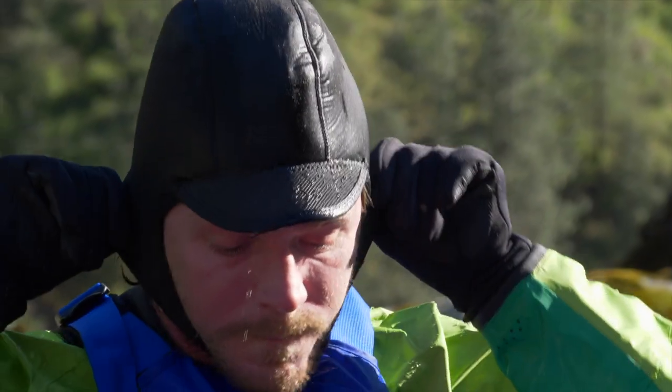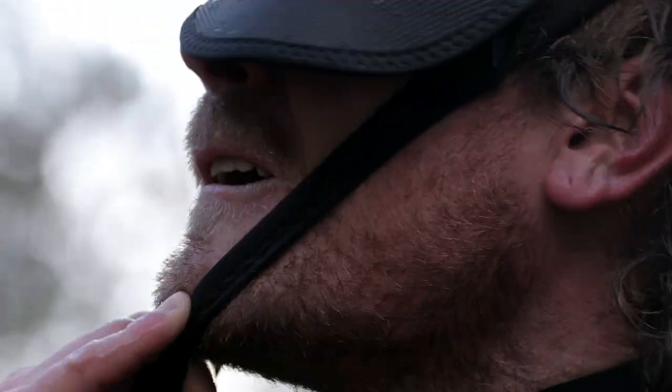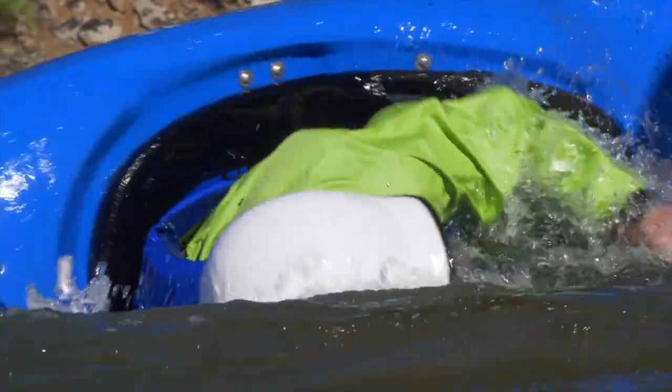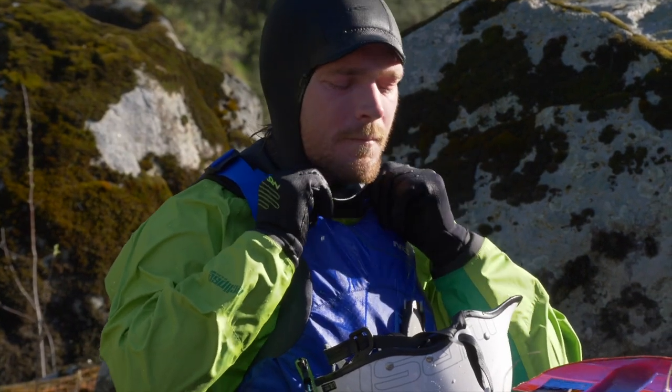The sturdy but flexible bill keeps rain out of your eyes and helps shield your vision when you're paddling into the sun. And the stretchy, no-buckle chin strap keeps the Storm Cap comfortably in place when the wind is blowing or you're practicing your roll. It's also easy to put on and take off, even when wearing gloves.